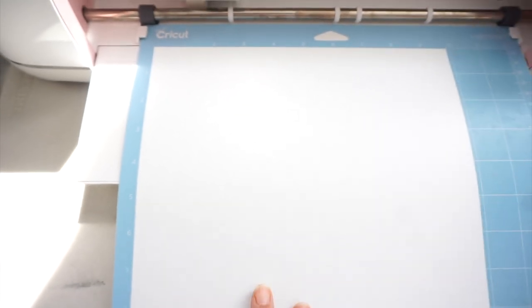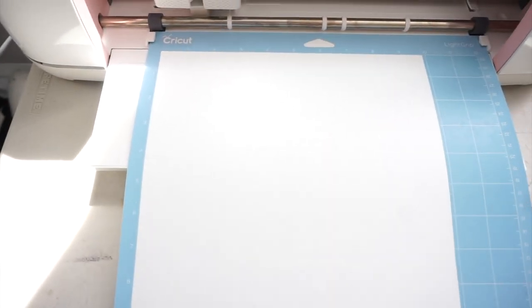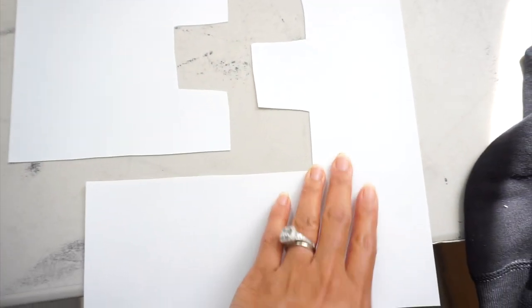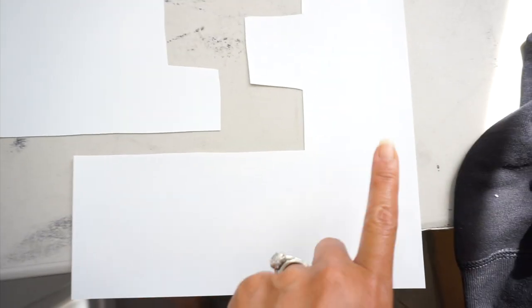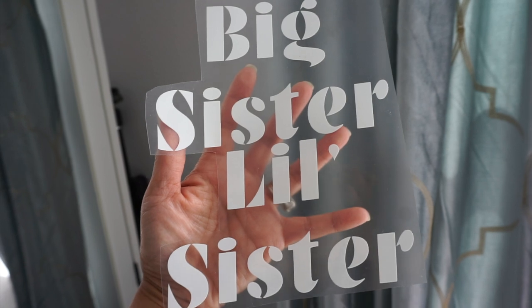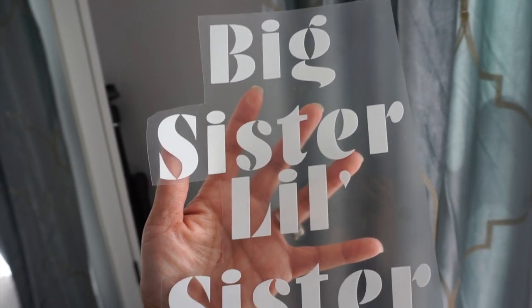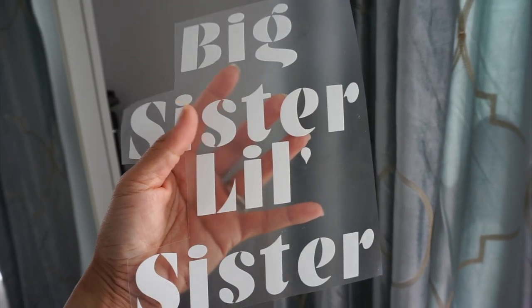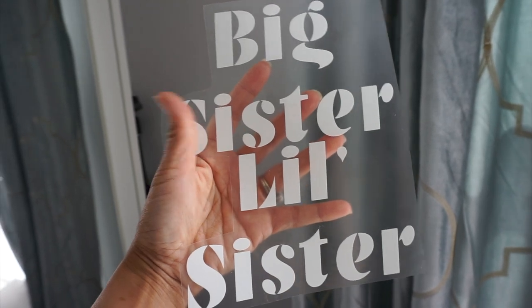Now I'm going to take this off and see if I can weed it properly. I cut out the letters from the HTV sheet because I want to make sure that I save as much of this material as possible so I can use it for other projects. That process was very easy — it was so easy to pull off the HTV from the lettering. So now I'm going to cut this down so it just says Big Sister on one and Little Sister on the other, and I'm going to try ironing it on for the first time.